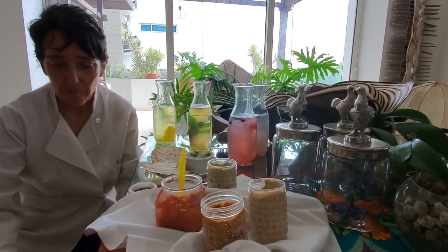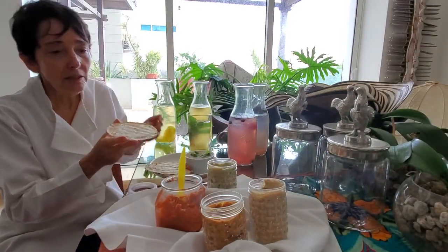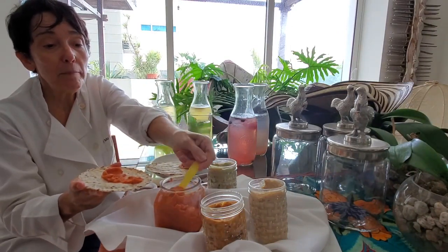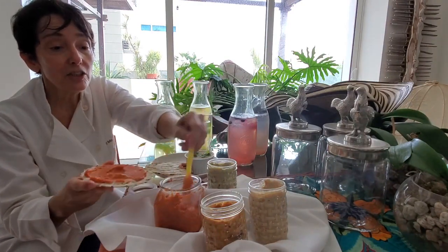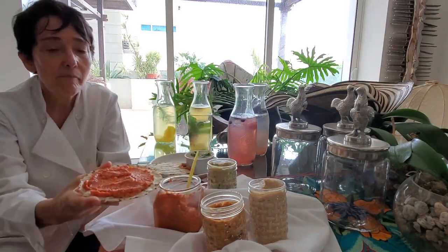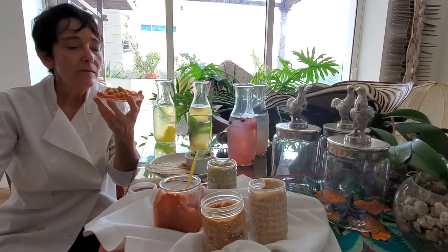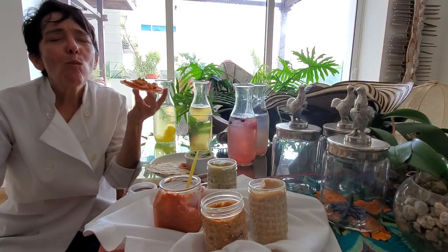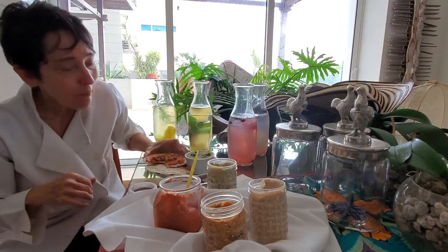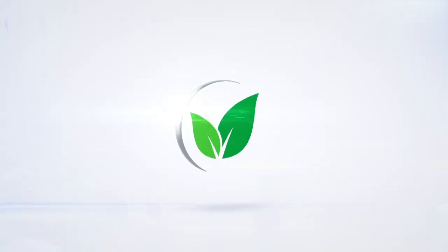Take them anywhere as a snack. Add them to any of our toasted rice and flaxseed arepas, with any of our garbanzo butters. Let's try this one with our smoked grilled pepper — add some crispy and spicy garbanzos. Mmm, delicious! Chef Pachi — delicious food, amazing food. Enjoy. See you next time.